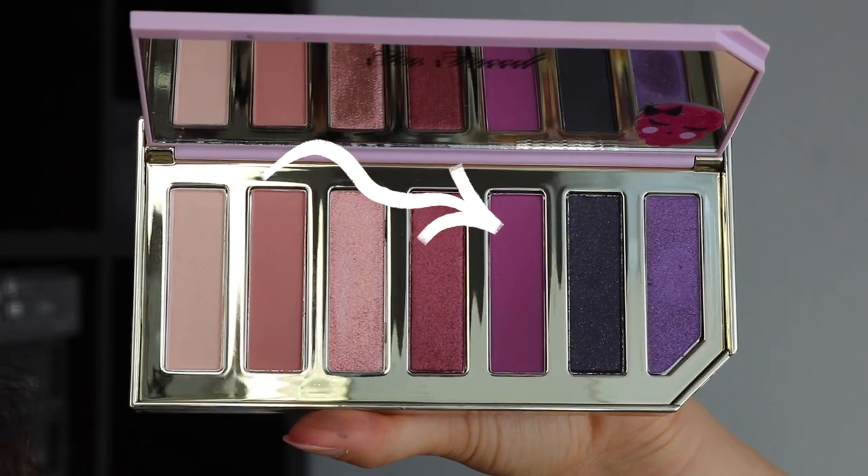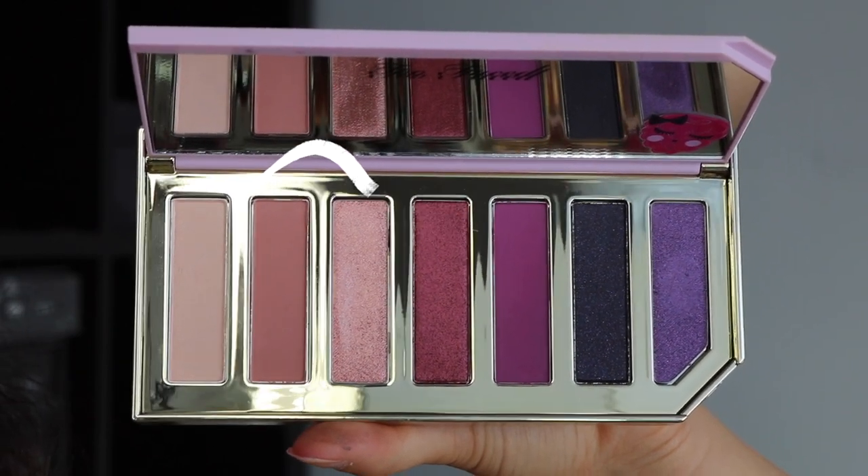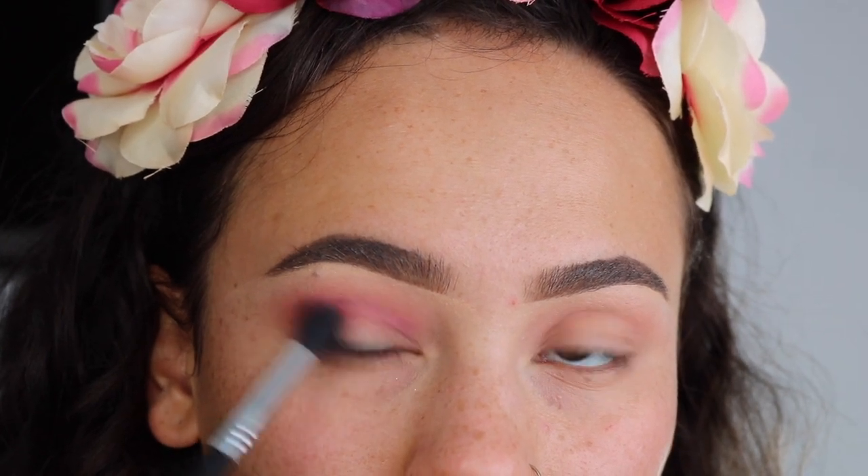Next, I'm going in with this bright purple berry color, and I'm going to use that on a more small fluffy brush. I'm going to focus that on my outer corner and my crease.